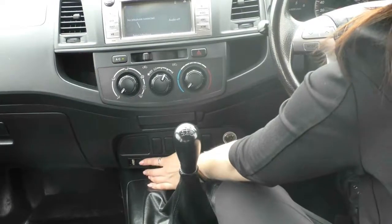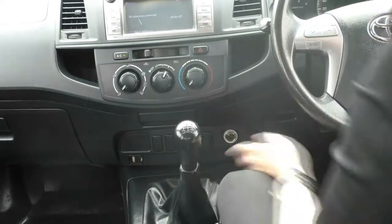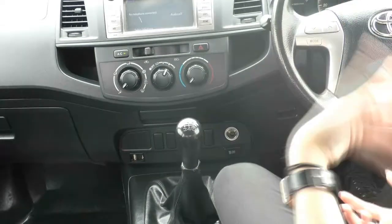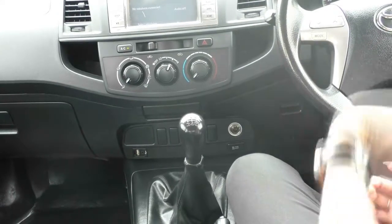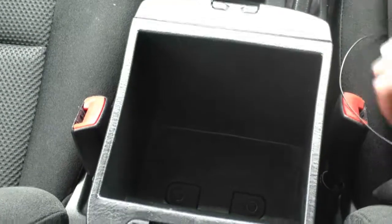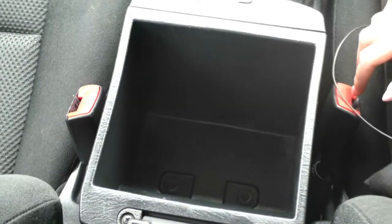Just below that you have an AUX port and a USB port for any other music you might want to listen to. Moving down from there, you do have your manual shifter, hard handbrake, and double cup tray. In the console itself you do have plenty of storage room. We'll let the camera do a quick pan around to show you the interior of the car and the excellent condition it's been kept in.